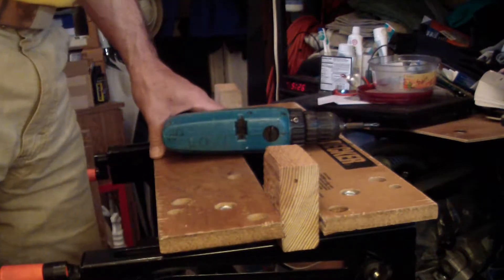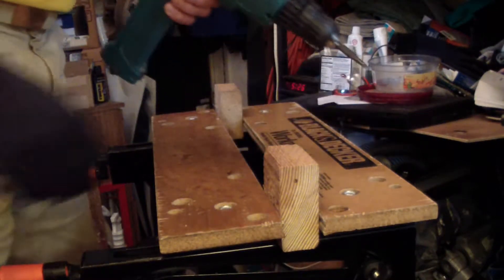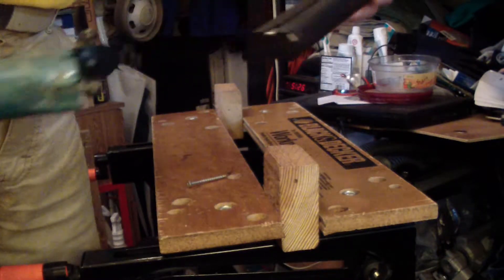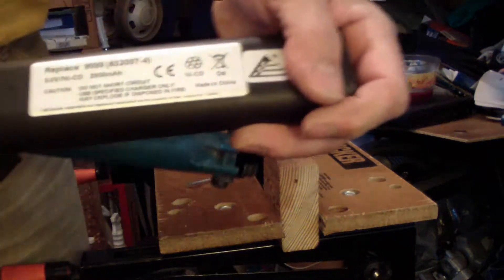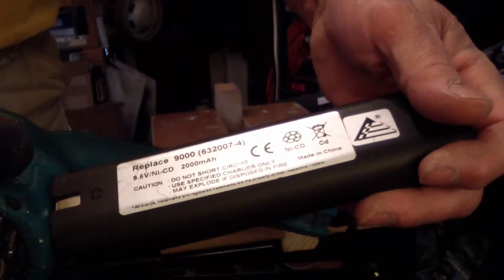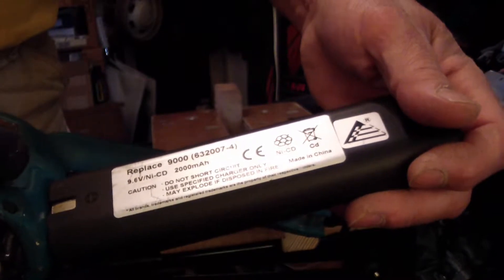Okay, we're going to do a capacity test. This is the Makita 9.6 volt, 2000 mAh.